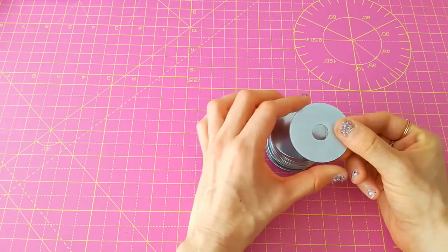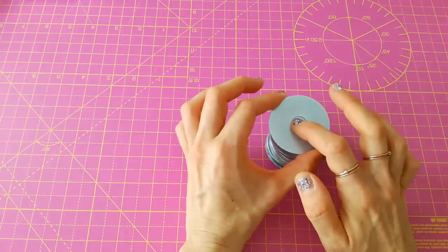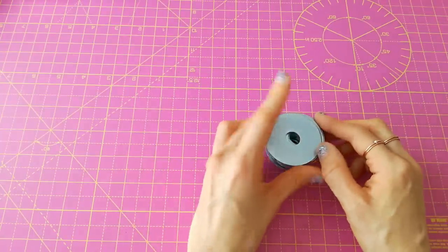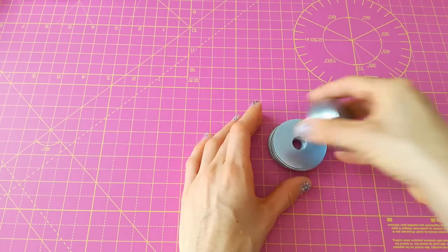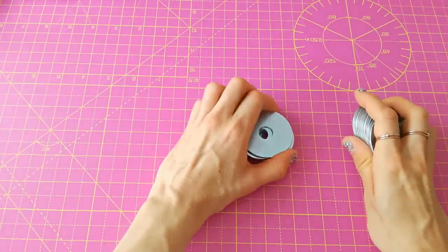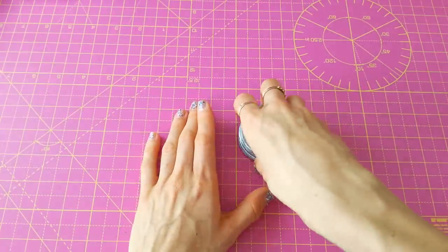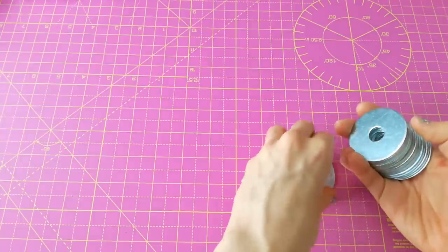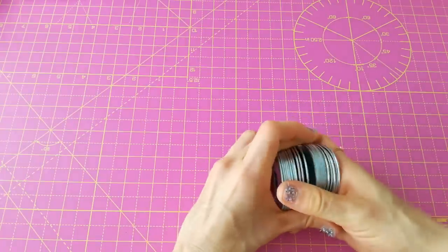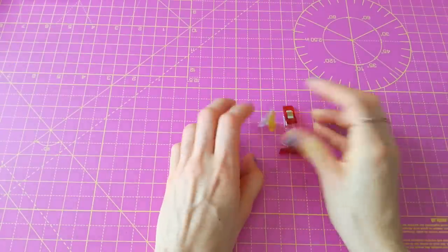These come in different sizes — some have a small circle in the middle, others a bigger one. I could paint them, but I think I'll leave them as they are. They're really good to put on top of pattern pieces and fabric so the fabric doesn't move when you don't want to pin it. You get like 20 of them, so yeah, really good for the money.